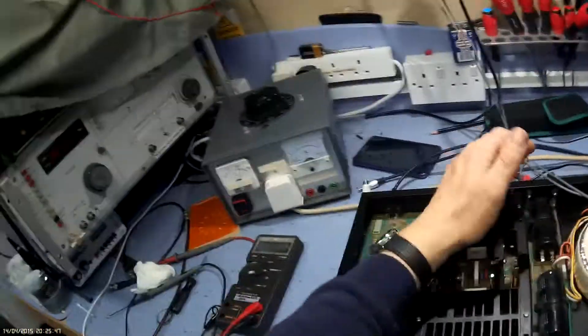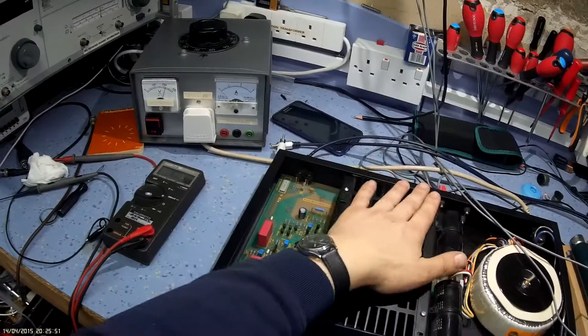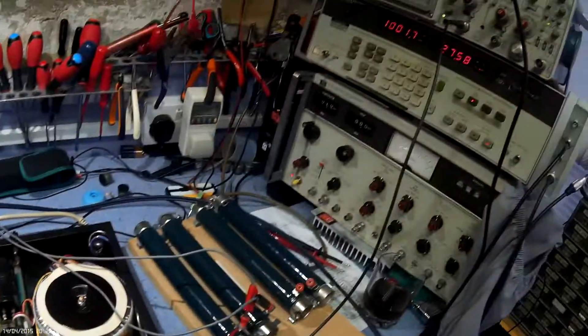The amplifier's warm — it's what you'd expect for a class AB amplifier. It's probably only 25 degrees, nothing more than that.